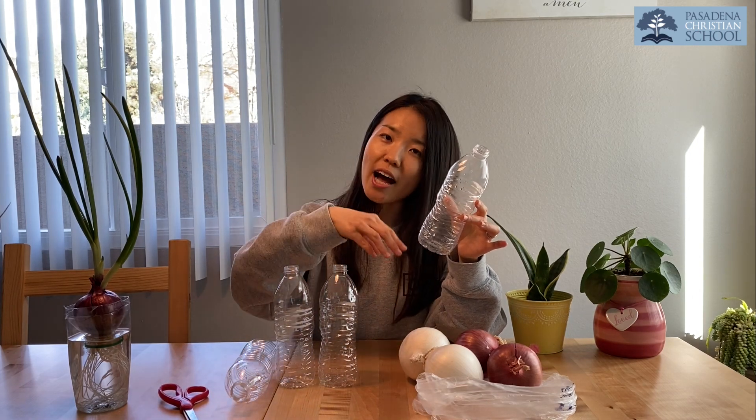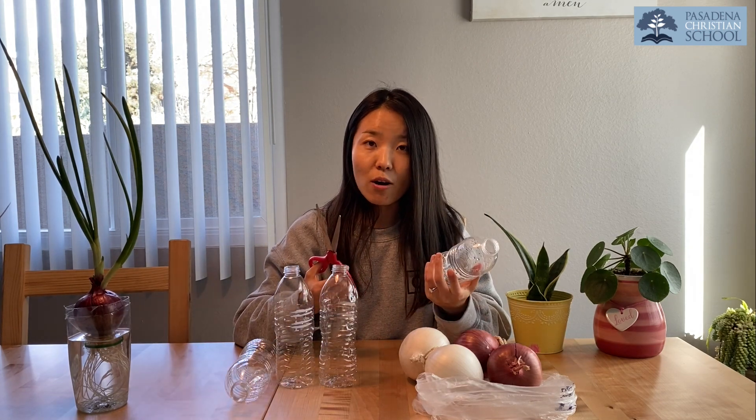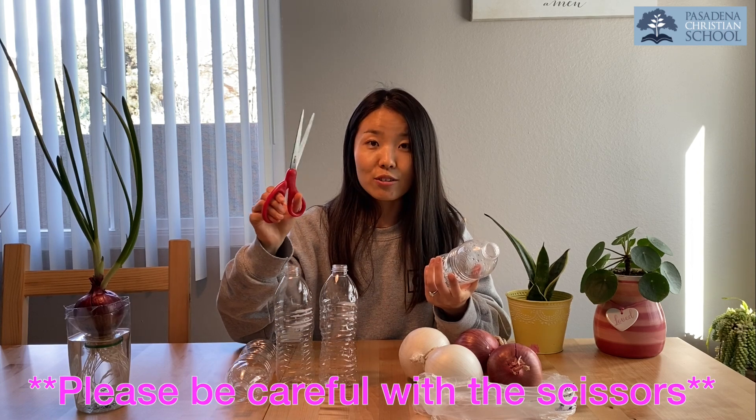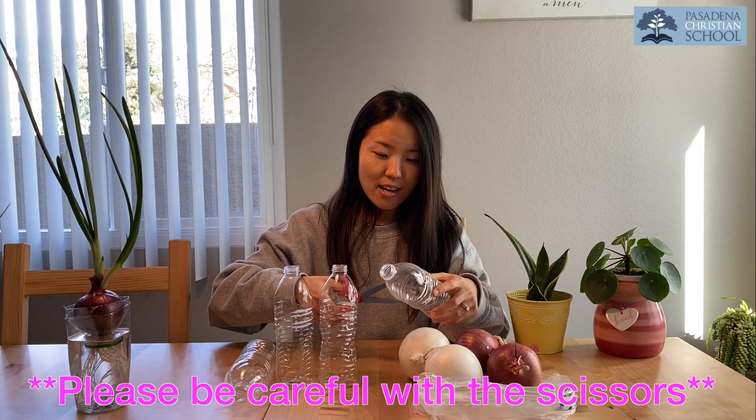Now Miss Joy is going to cut this water bottle to make a small container so we can put onions inside. If you make this at home, ask mommy or daddy to help you cut — don't use big scissors. You need to be careful. Okay, let's cut!